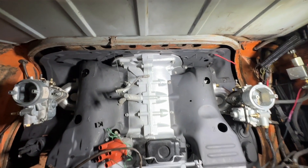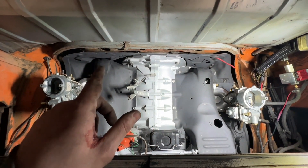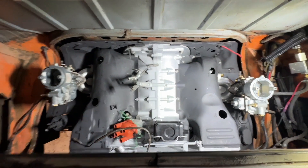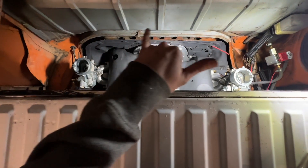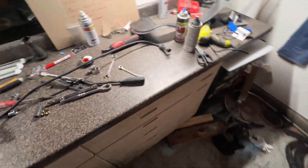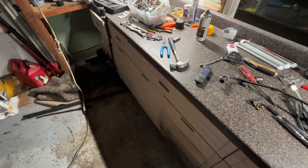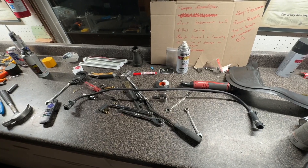Got the bell housing bolts tightened up. Threw on the carburetors. Now I'm just working on getting the balance tube between the two of them, working out linkages. I'm going to put off that wiring to the last minute. Still got to throw the engine bay seal in here. The parts are coming off the bench — we got the balance tube, front engine tins. Got the oil filler tube still to throw on there. But coming along, really just whittling down the list here.